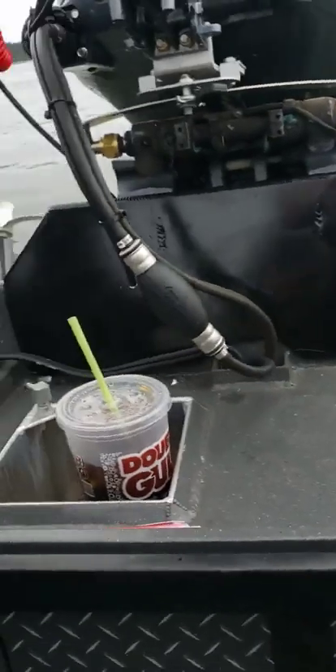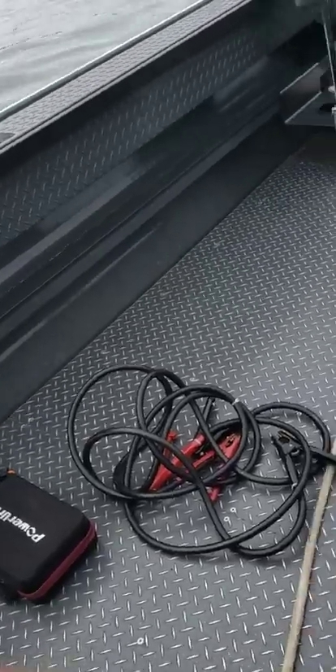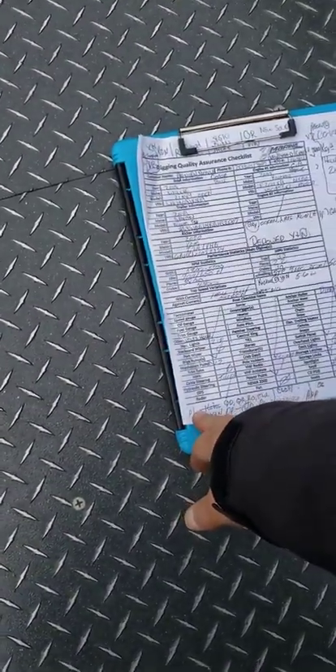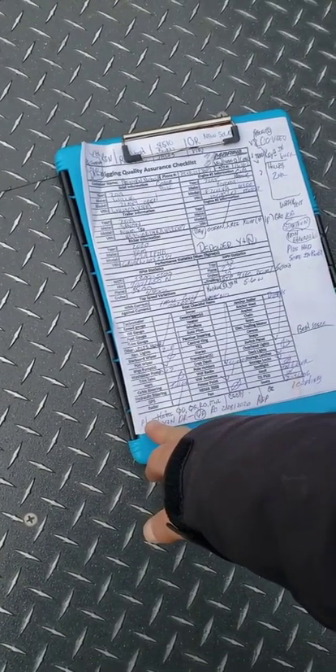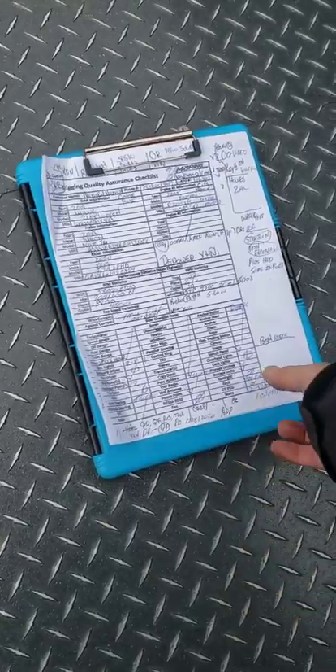Rated for six persons, 250 horsepower max. It really doesn't porpoise that much, just maybe a little bit on the low end. Top speed is about 33 miles an hour. Neutral was about 700 RPM, planing speed was 22, cruising was about 30, and four seconds to plane.